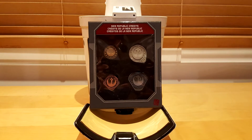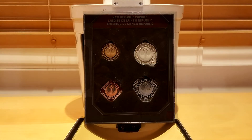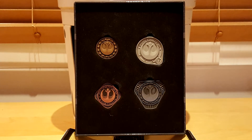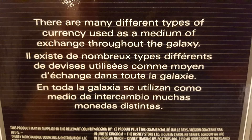Finally, here are the New Republic Credits. Those credits came into existence after the defeat of the Empire by the Rebel Alliance. Each piece has a different shape and size. Some pieces have Aurebesh writing on them, meaning the declaration of a New Republic. As with the three previous currencies, each piece is made of metal and is of excellent quality.